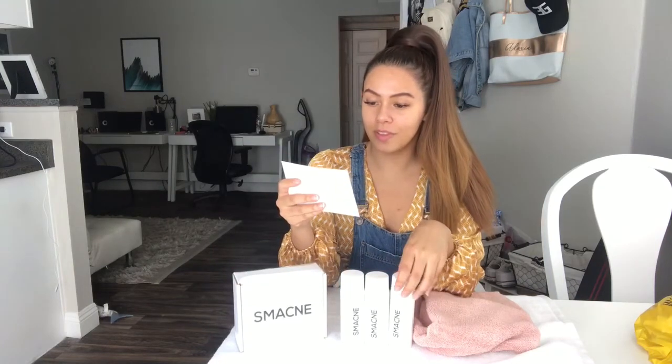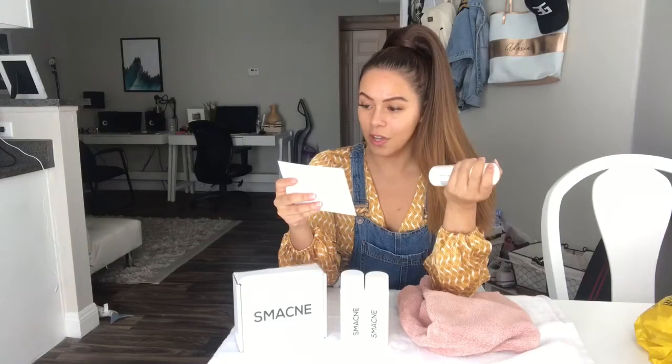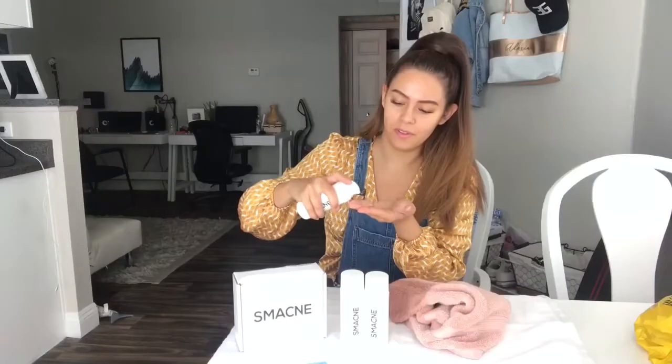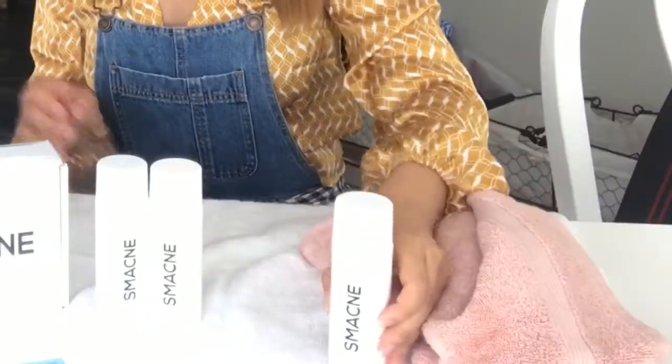Step one is use one full pump of the exfoliating aloe cleanser to gently wash your face, wash off cleanser, and pat dry. It smells good, but then it also smells like medicine. Step one complete.